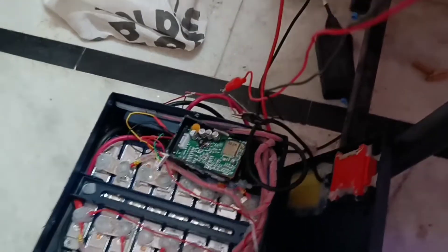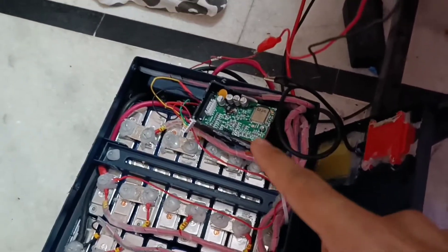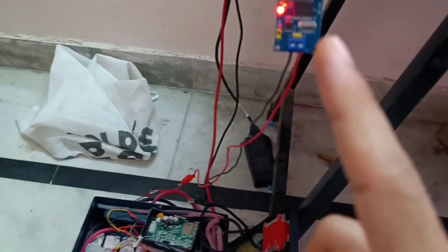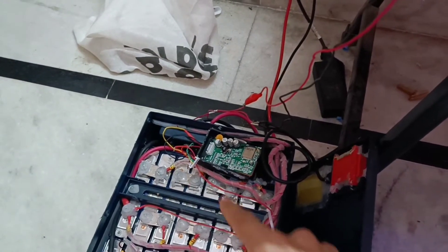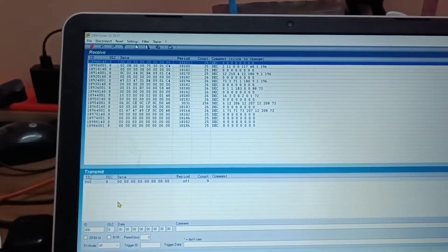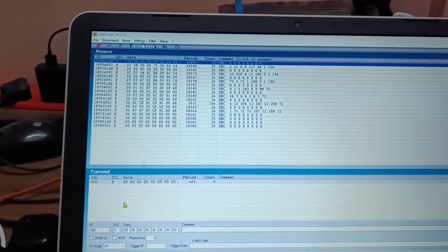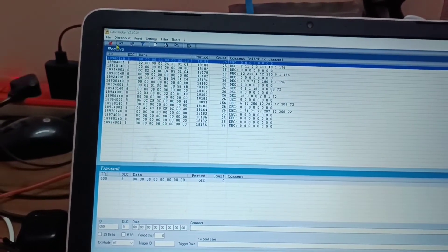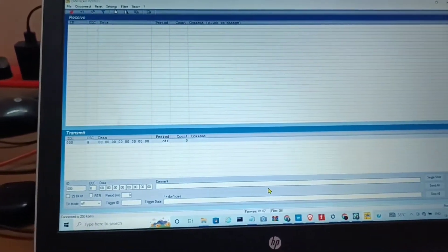Now I have removed the microcontroller. Now the MCP2515 is directly connected to the BMS of the battery. The data will not update now since we removed the microcontroller which was sending the request frames. So I am refreshing it and now I will send commands.